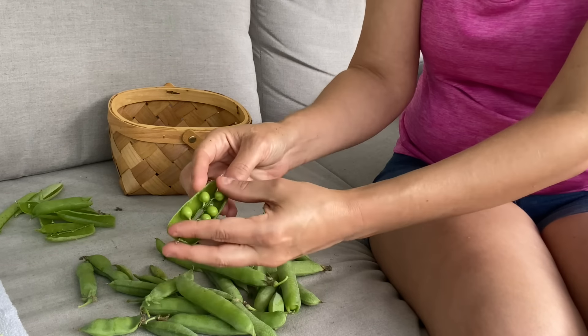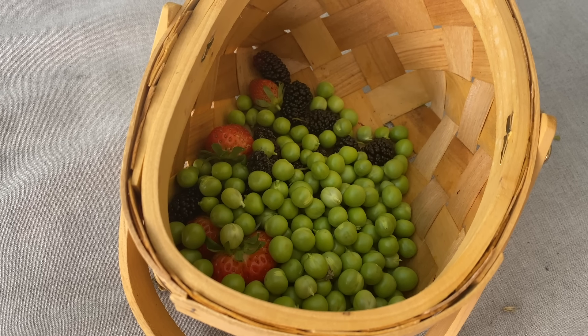Then I put those peas in a Ziploc baggie into my freezer and they keep perfectly that way. Once the season is done and I know all the plants have produced as many peas as they possibly can, I will take that bag and vacuum seal it so that they last for as long as possible.